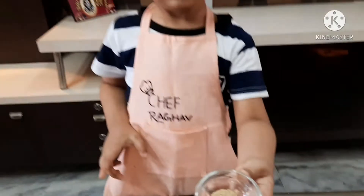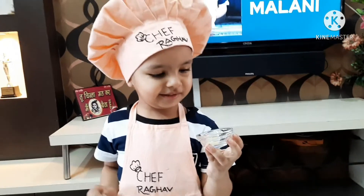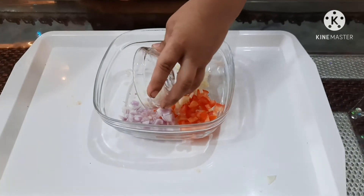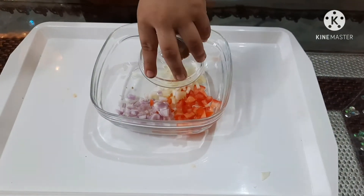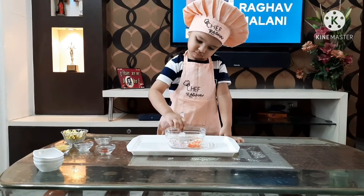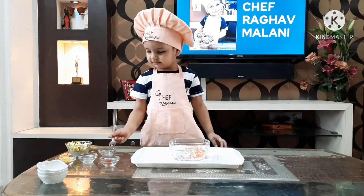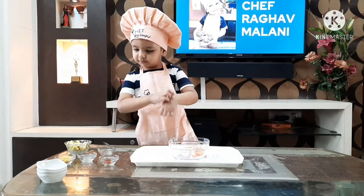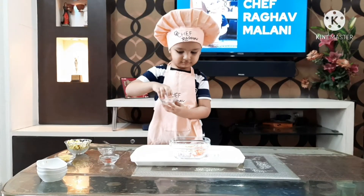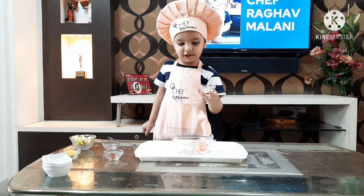Then we will add chaat masala, which is very important in chaat. It will give a tangy flavor. I've added a pinch of chaat masala. After that, I will mix it well. And then I will be adding lemon juice - just a little lemon juice.